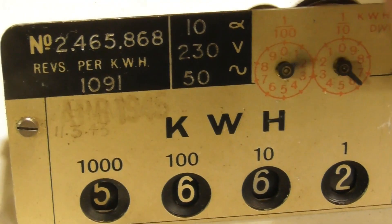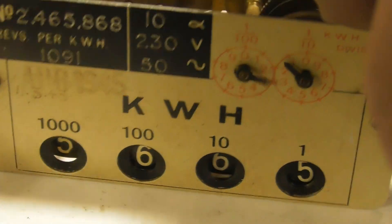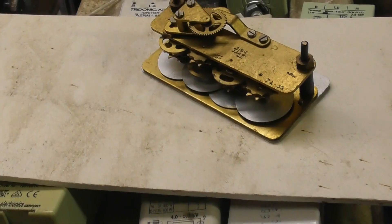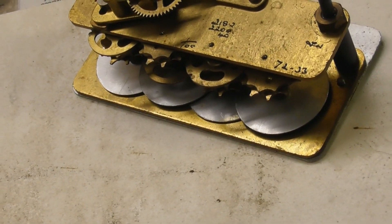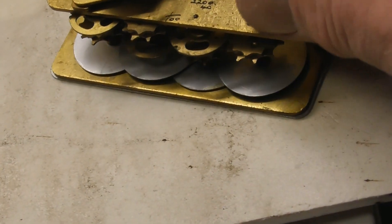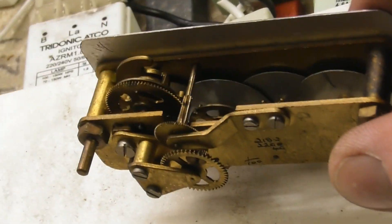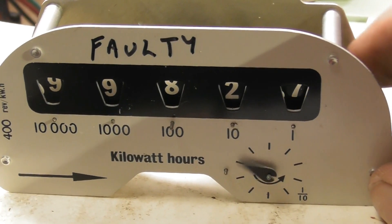This is a register from an old FDB meter. I found the FDB and it has all these Genevas in here. If you can see the discs — this is for that particular register.